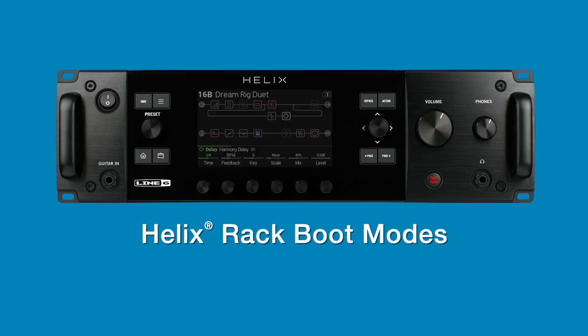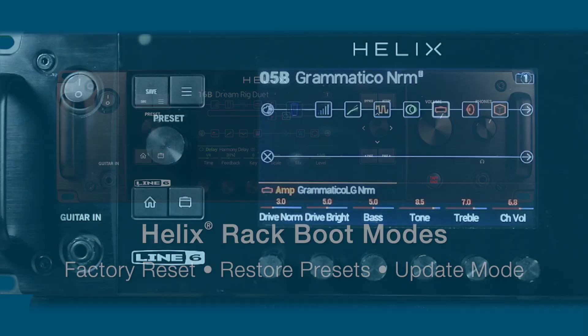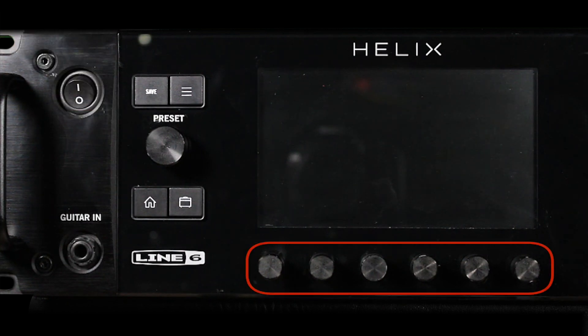In this Helix Minute, we're going to look at the available Helix Rack Boot Modes for Factory Reset, Restoring Presets, and Update Mode. To perform any boot mode, start by powering off your Helix device. Then press the corresponding knobs for the desired boot mode using knobs 1 through 6.